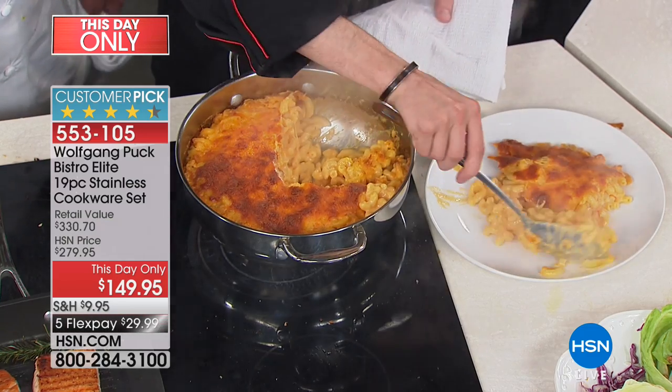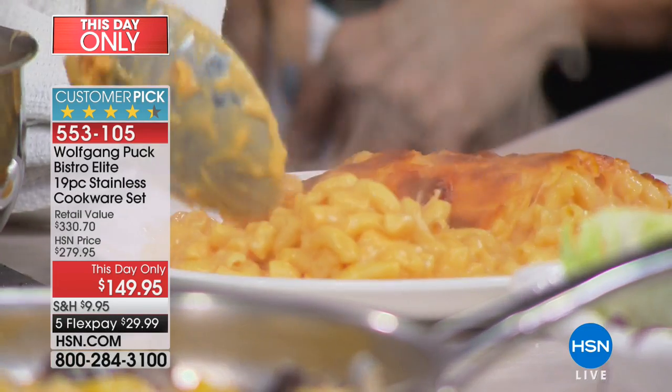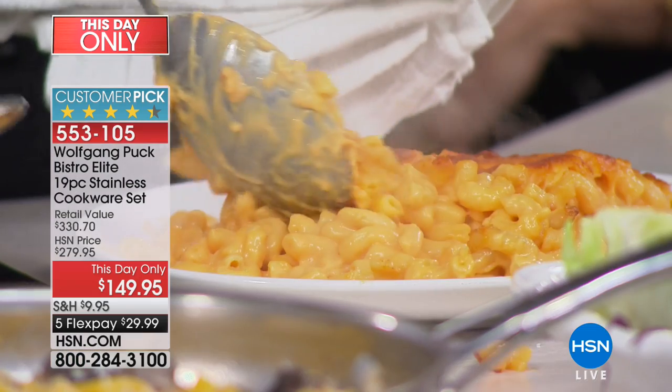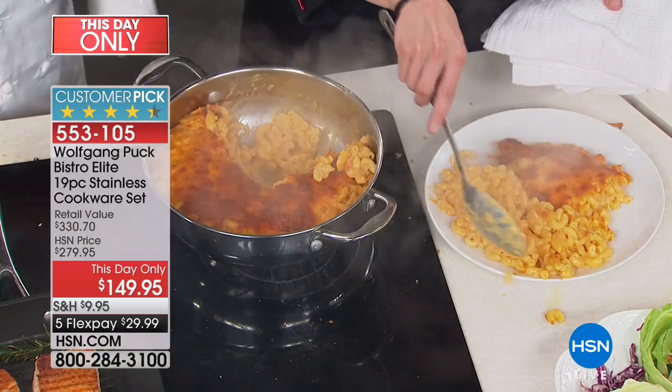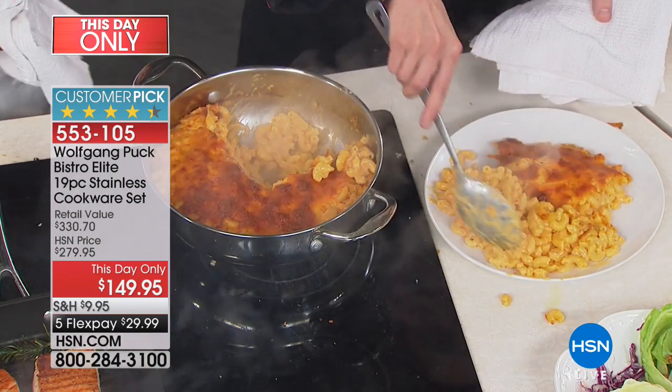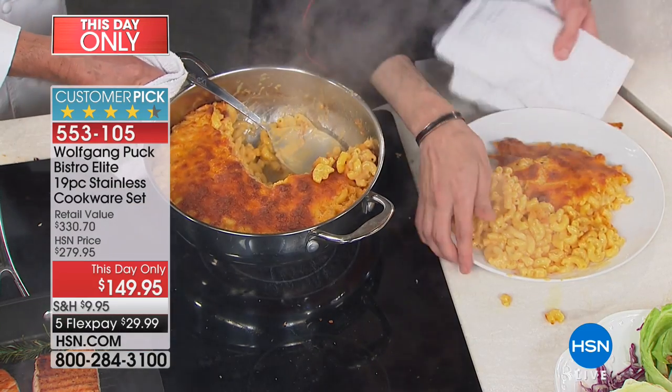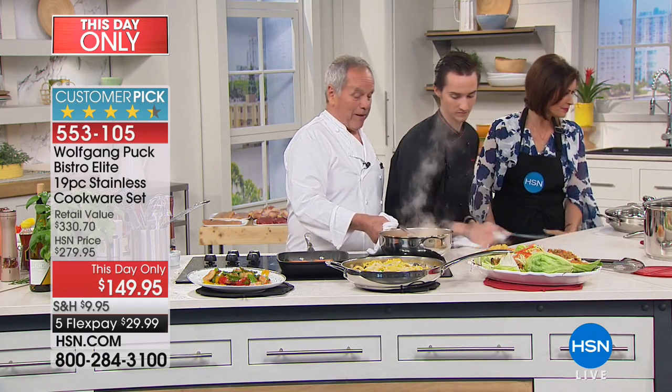Nothing sticks in it — so perfect. You can put that in the center of the table or serve it at a backyard barbecue. Make a big thing of macaroni and cheese — it doesn't matter how hot it is outside, people just love it.